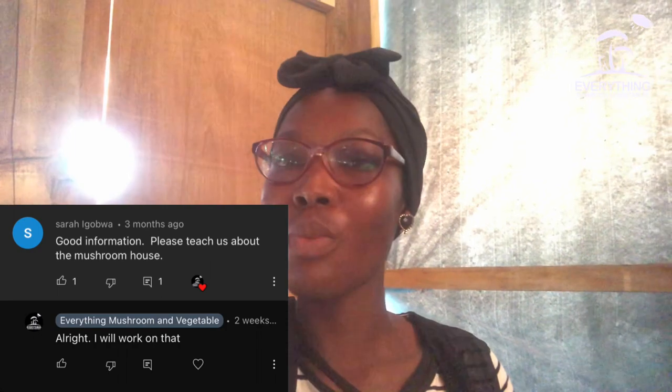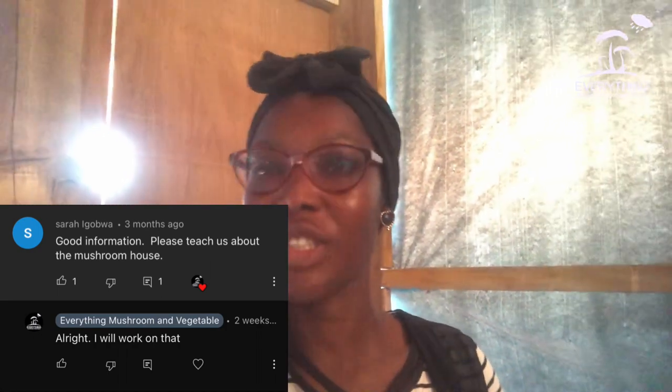She asked what should be the conditions, so today I'm going to go on a tour with you in my incubation room so that you see how it looks like and you can structure your own. Before we start, hit the subscription button to join the lovely team — it's everything mushroom and vegetables.